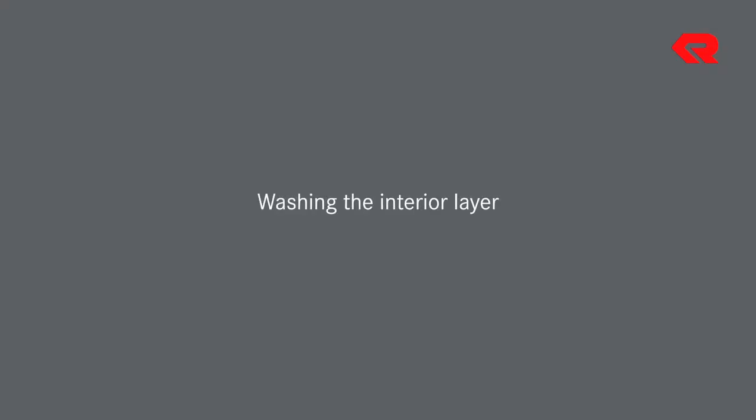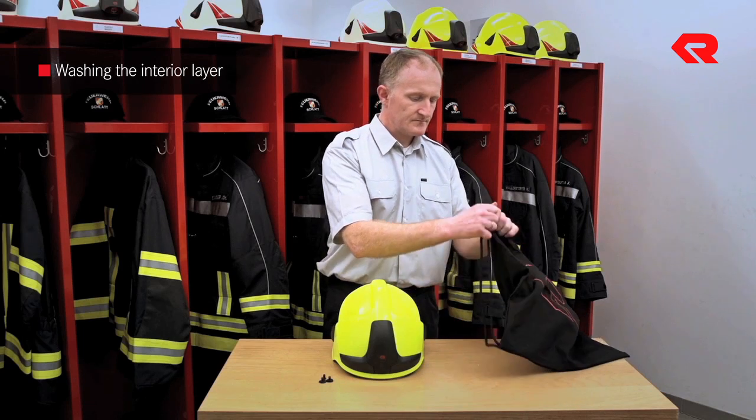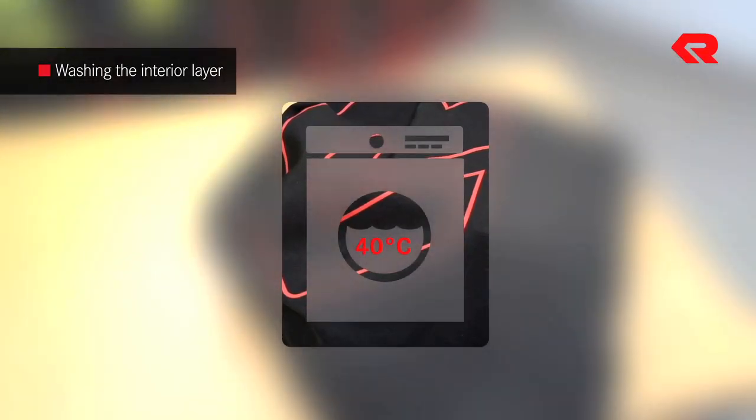Washing the interior layer. Take the interior layer out of the helmet following the instructions in Chapter 2, entitled Fine Tuning Measures, and put them in the wash bag. The interior layer can now be washed in a washing machine at 40 degrees Celsius.